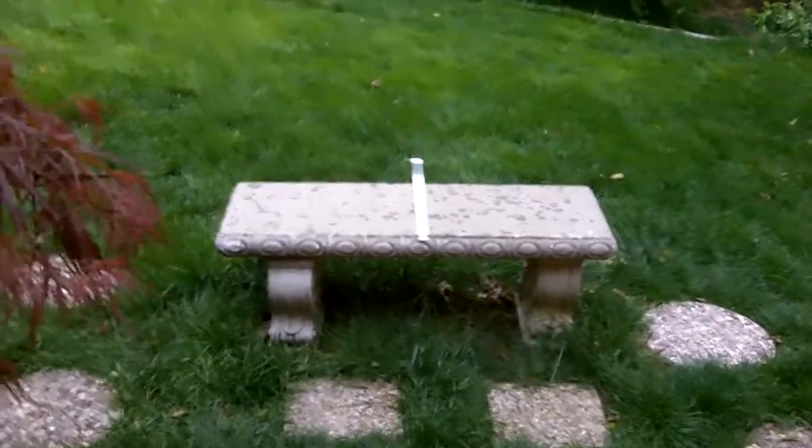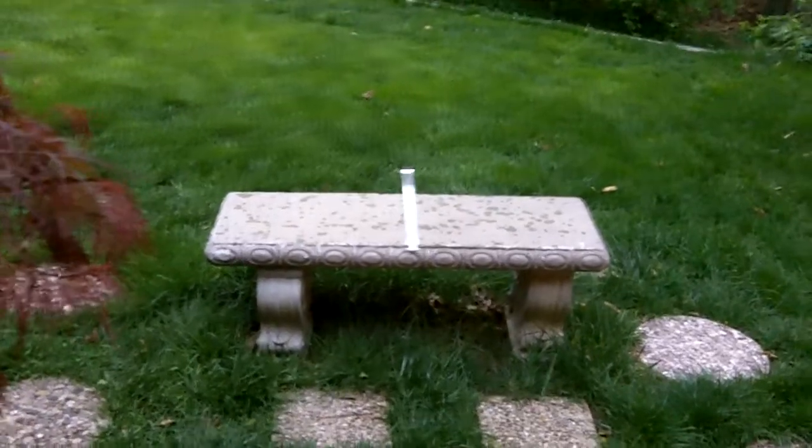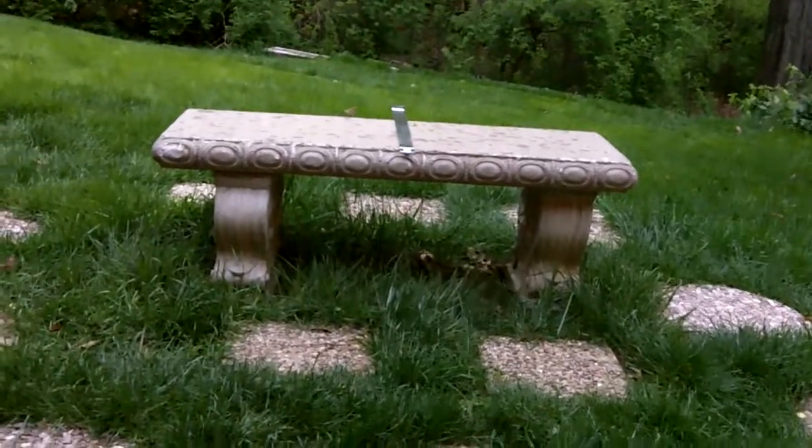All right, hey there YouTube. I'm gonna make this kind of quick because it's starting to rain and it's getting dark — you need to be able to see what I'm doing. This is a video for those of you punching around on YouTube trying to find out how to use a Slim Jim to open your vehicle and none of the videos seem to be working for you.